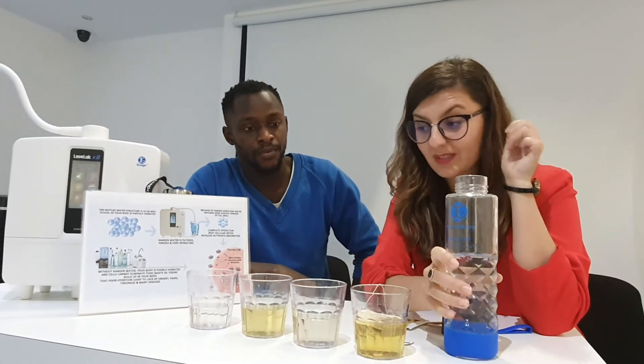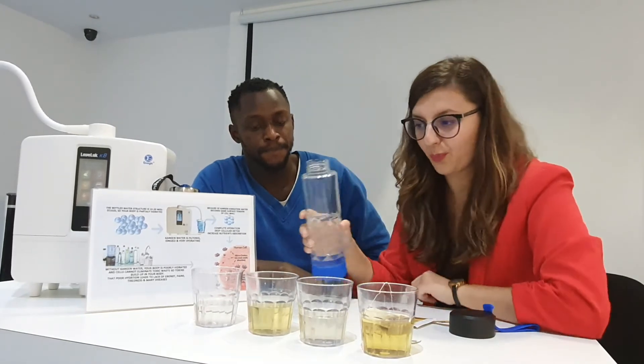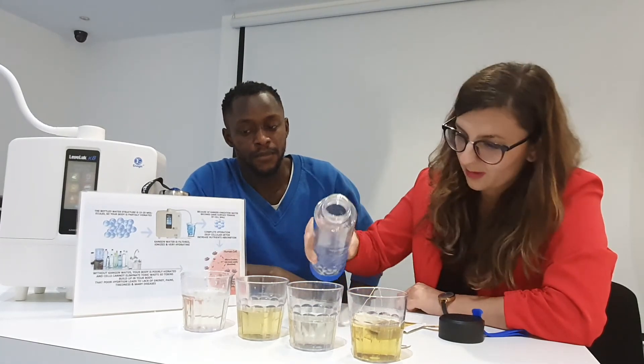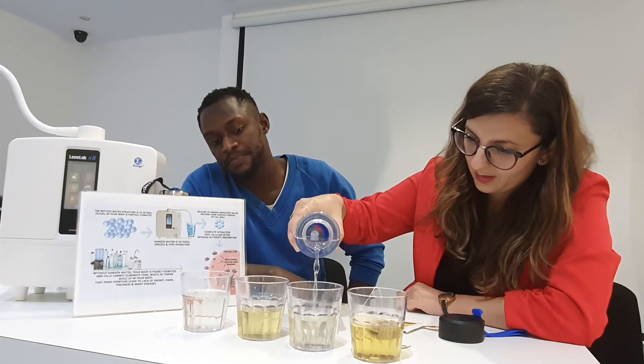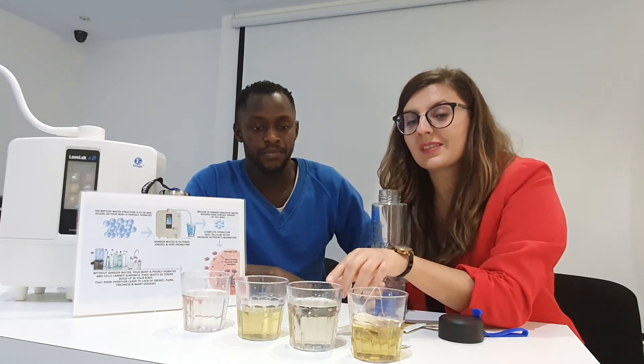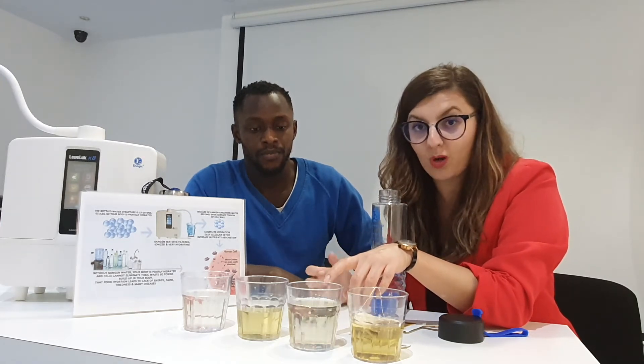Let's see what happens if I pour Kenya water into these cups with tap water. In this particular glass, the water starts turning a little bit yellowish. Why? Because the tea particles already exist in the water. But because tap water is so hard, it cannot penetrate the tea bag. When I put Kenya water, the tea particles are already in there, so the water starts being microclustered and it penetrates — that's why when you drink Kenya water, you will feel immediately hydrated.